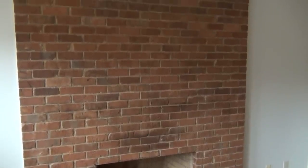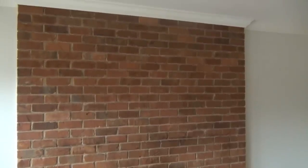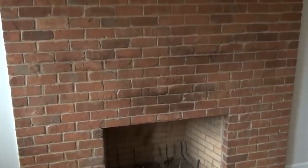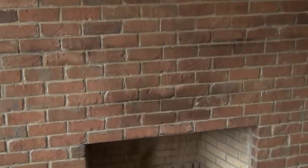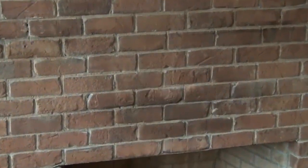This brick fireplace in our living room was in desperate need of a makeover. We have plans to completely remodel our entire house and eventually add built-ins on either side of the fireplace with a custom mantle in the center, but for now I decided to give it a quick makeover. Last year I removed the old dated mantle and sold it, but we never replaced it.